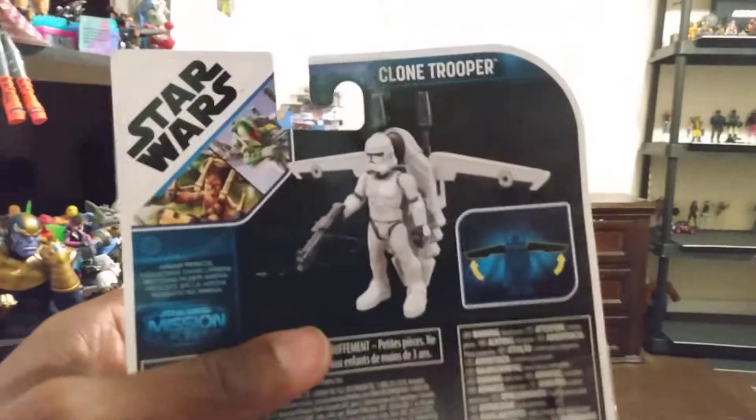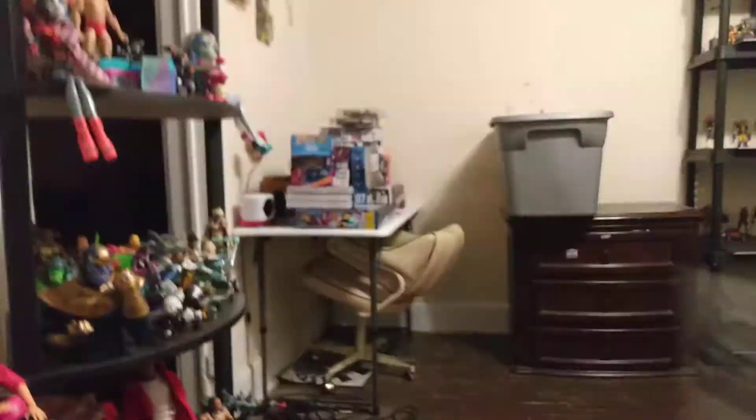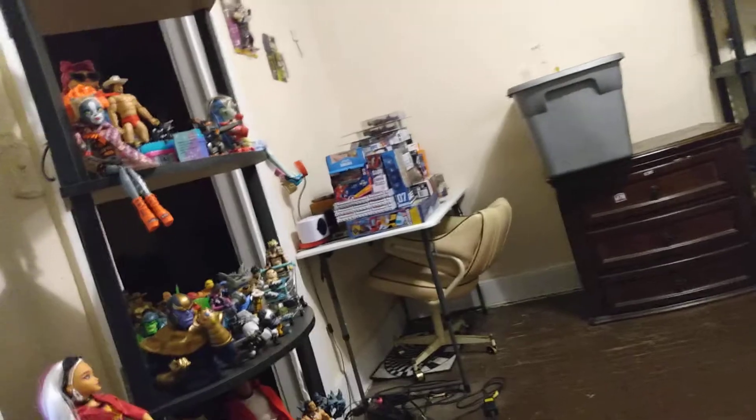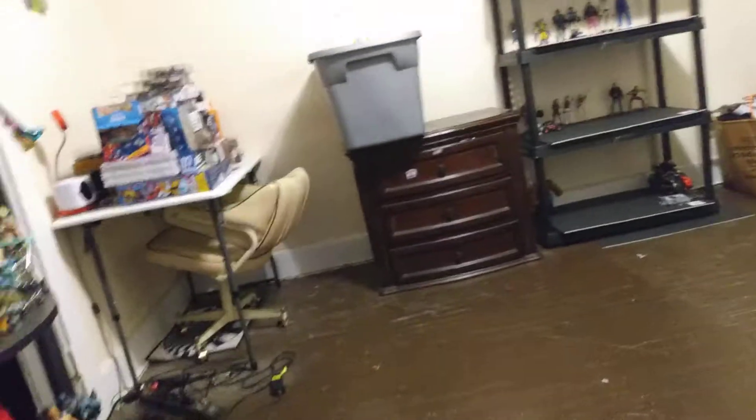In the Star Wars set, it did come with a small Star Wars figure. Let me see if I can find it — it came with this little Star Wars figure right here.